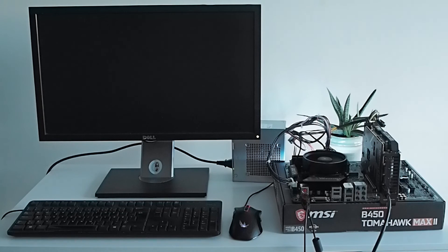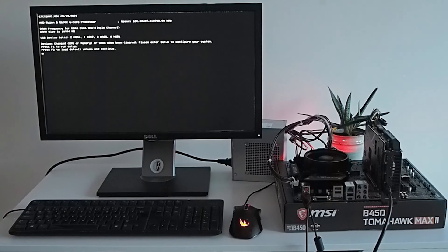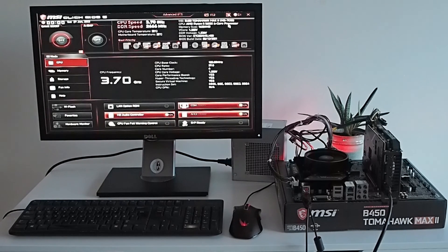I removed one of the sticks and BOOM — here comes the POST screen. A happy F1 press and I had a working B450 with Ryzen 5600X. Turns out one of the RAM sticks was bad, and after RMA, all works good with both sticks.